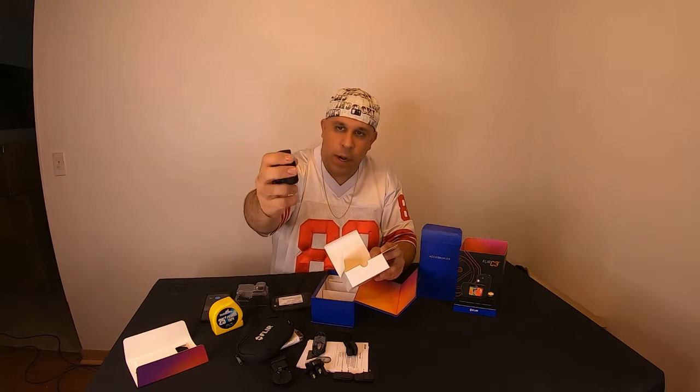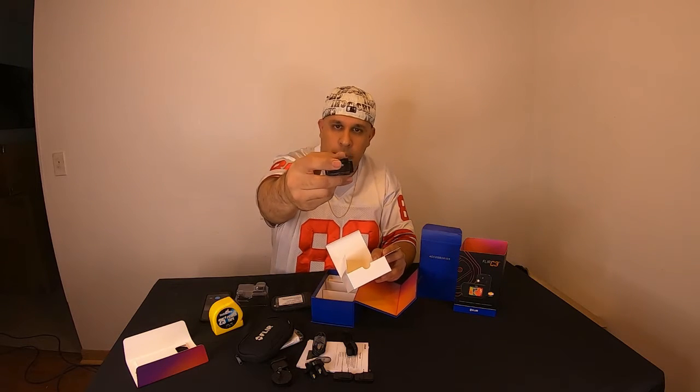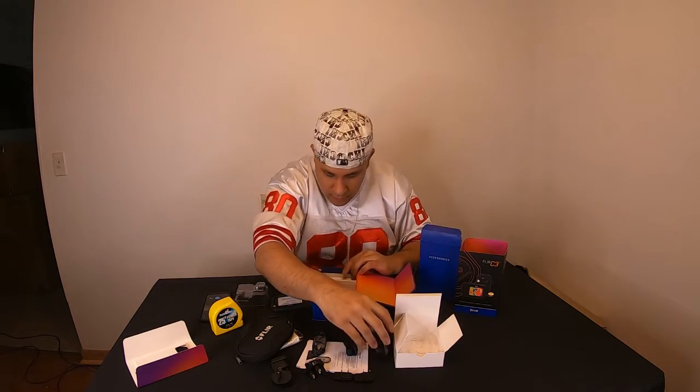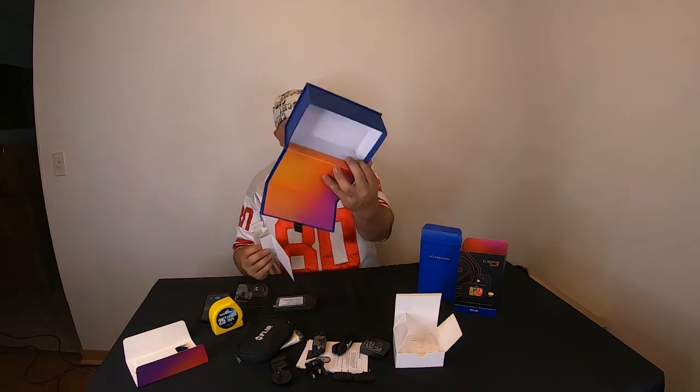The universal adapter goes on the power supply and then you plug the USB into that and into the camera. That's everything in the box — yep, it's empty now.